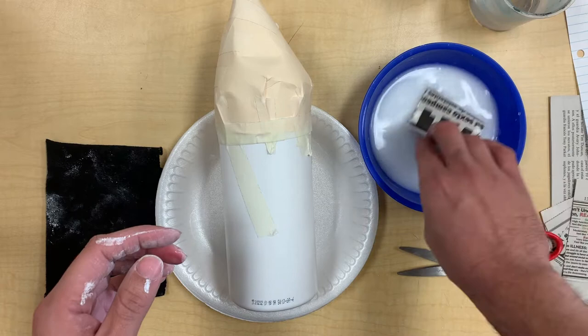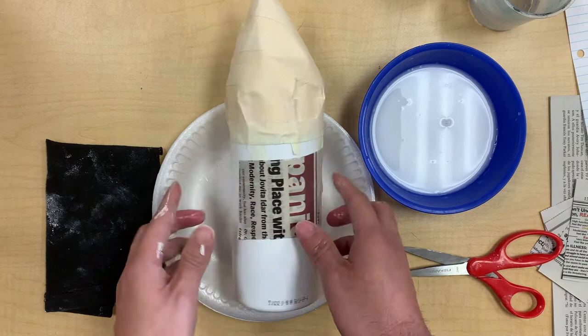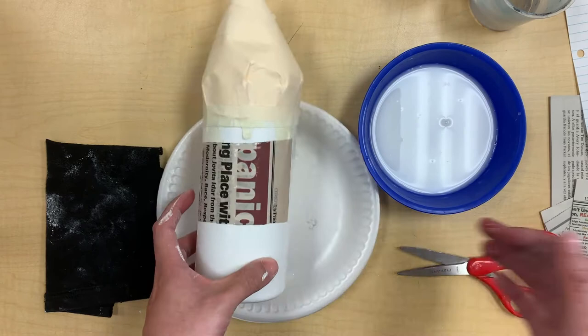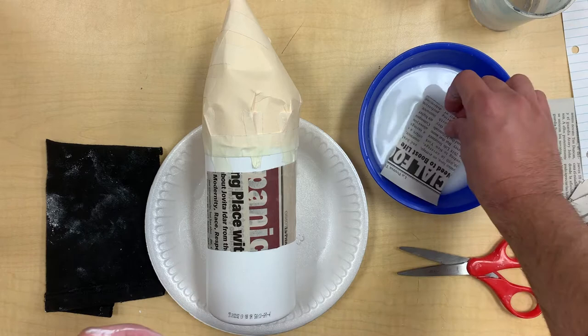Make sure the newspaper is nice and soaked. Get two fingers and take off any excess water that's dripping. Then go ahead and simply layer it — when you layer it, you smooth it out and put layer by layer. Make sure you go in one direction so we're not going back and forth randomly. That way it has the same smoothness all the way around. For this shape I'll go left and right, and for the cone I'll go up and down.